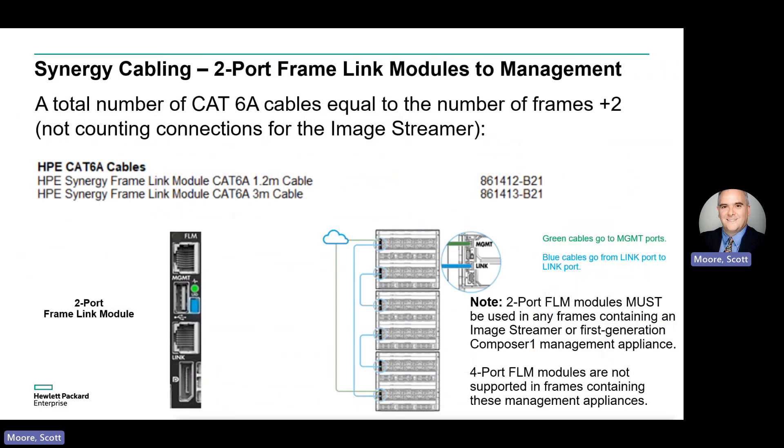For the frame link modules, which link together all the Synergy frames up to a max of 21 for your management network, there are two options: one based on the older two-port FLM modules, and one based on the newer four-port FLM modules. For connecting frames with the two-port FLMs, you'll need a number of RJ45 cables equal to your number of chassis plus two for connection to the management network.